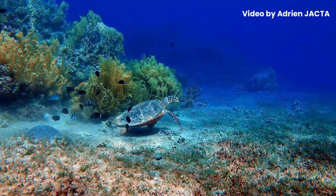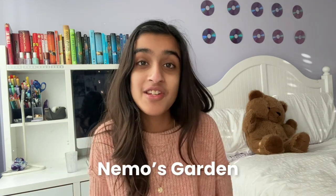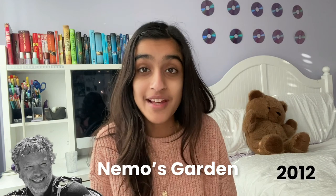When you think of the ocean, what do you think of? I know for sure that I think of fish, anemone, sea life, Finding Nemo — but have you ever thought of the ocean as a place for farming or agriculture? I know for sure I hadn't, but that was until I looked into the project Nemo's Garden, started by Sergio Gambarini in 2012.